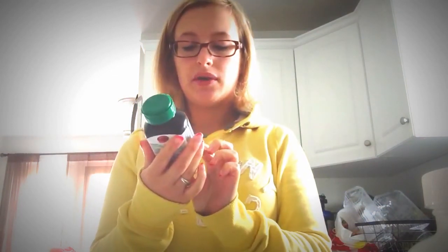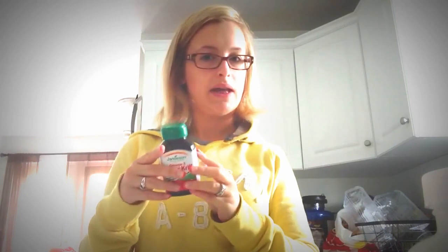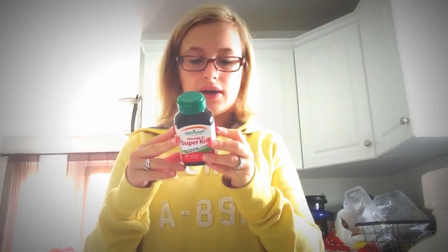I also take a fish oil in the morning. Right now I'm doing omega-3 super krill, which is better than fish oil. They're softer, smaller gel capsules, so they're much easier to swallow — some fish pills are huge and they scare me. Fish oils are great for flushing fat out; omega-3 fatty acids, the essential acids, are really great for you.